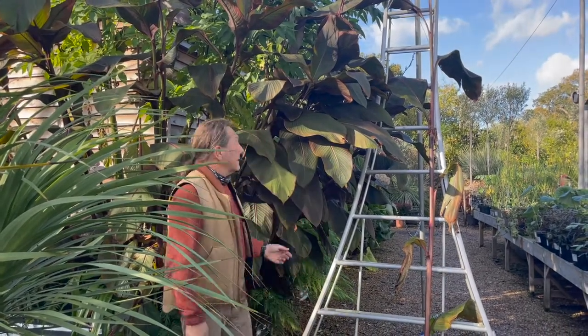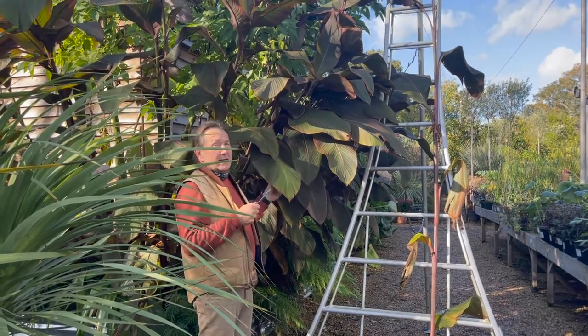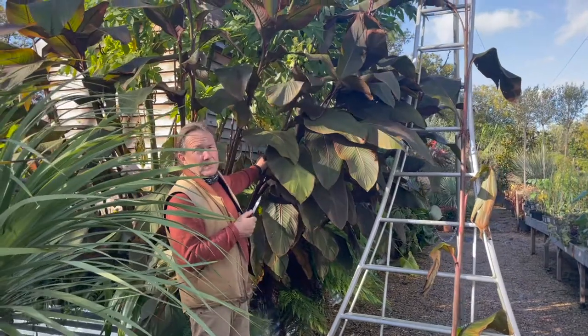So here we are at Big Farm, with the Canna Russian Red, one of our favourite canners. It gets rather large each year — it's probably one of the biggest ones that we grow.